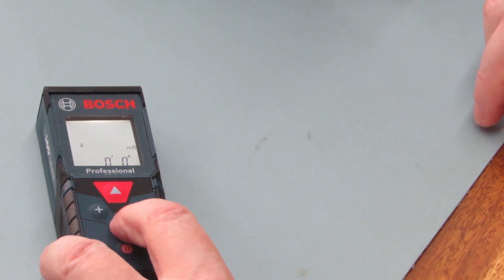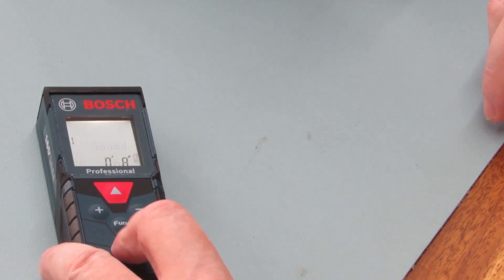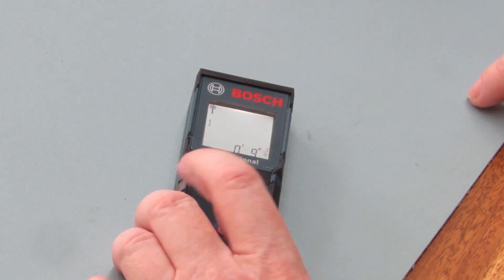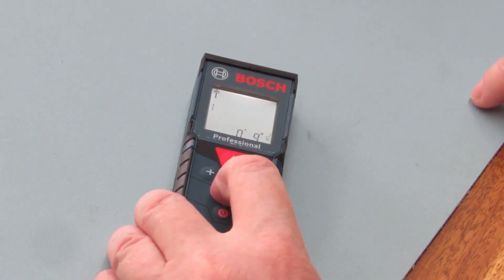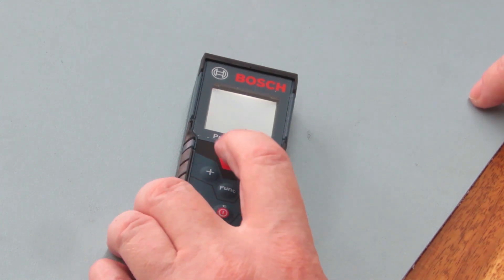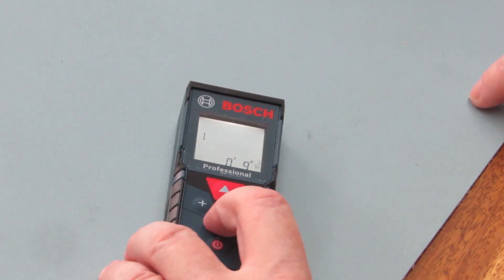You can also press function again and you get the sound on or sound off option. Press the on/off button and it goes back. The first function is pressing the button to turn on the laser — as you move it, the reading changes. Press it again and it will hold the measurement no matter where you move it.